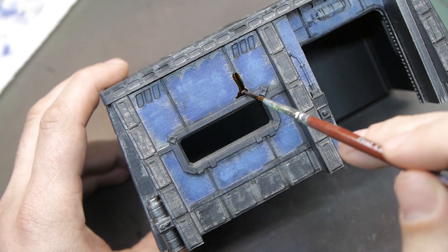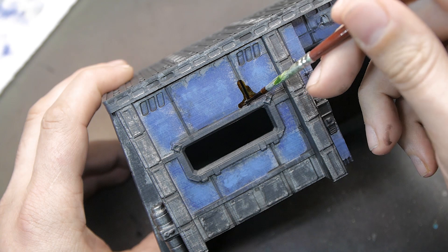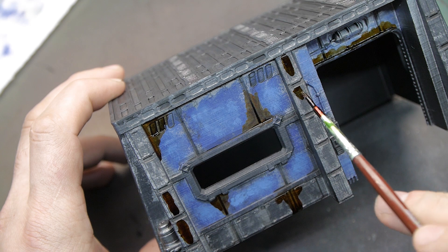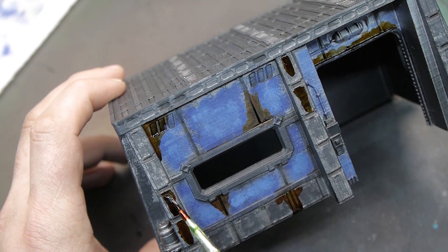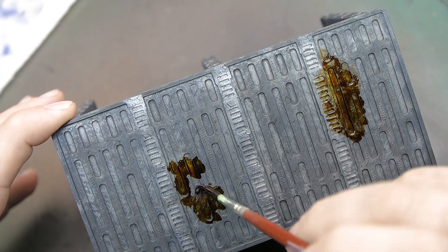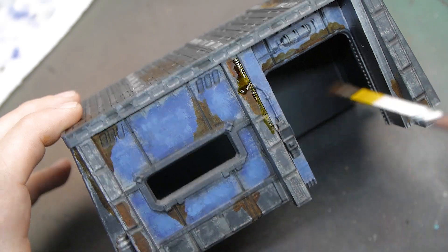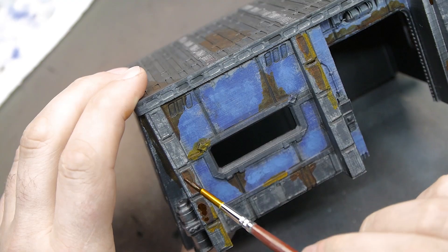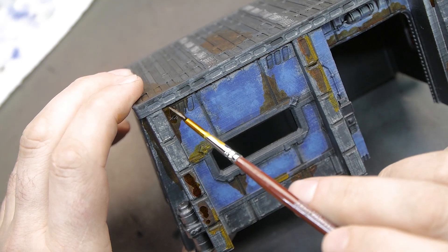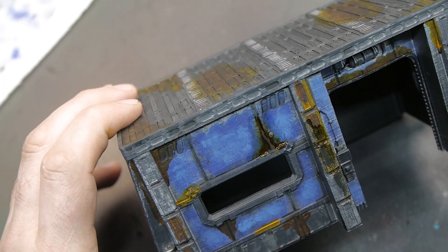I was pretty happy with the blue and the metallics on there, but I decided to add some dirty-down rust effects just to add in another color and to help exaggerate how worn down and abandoned this building was. It's a very therapeutic way to paint — painting something that is old and derelict and run down and rusted or covered in moss — because you don't really have to be careful, you don't have to paint in the lines. You can just sort of chuck stuff on and it looks good.